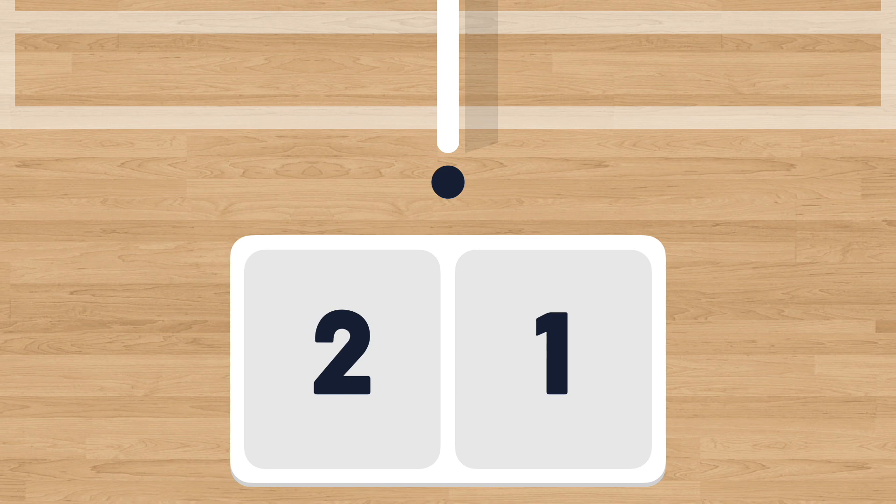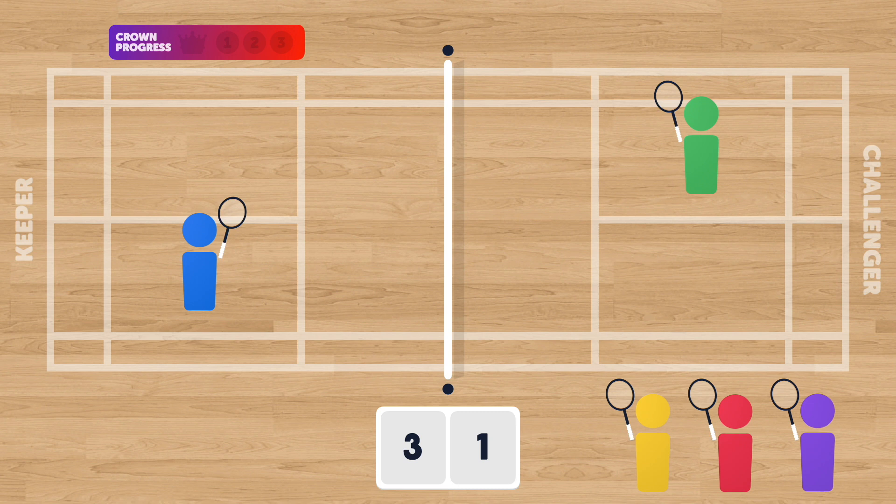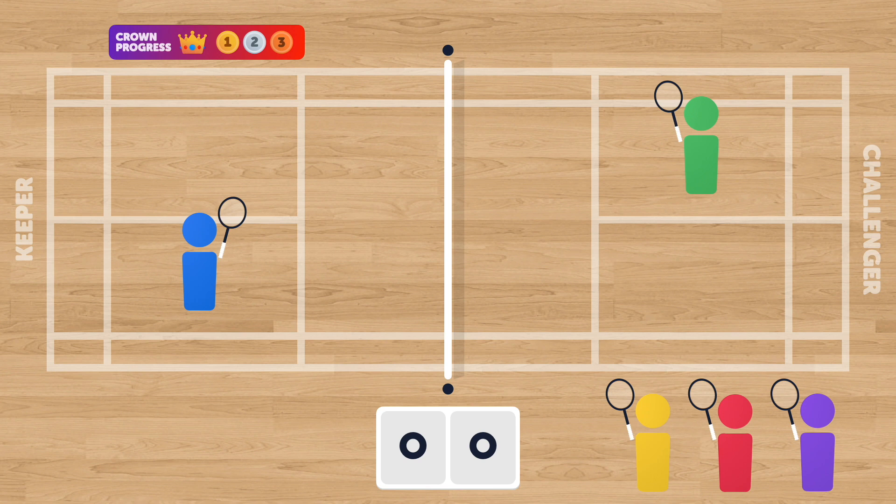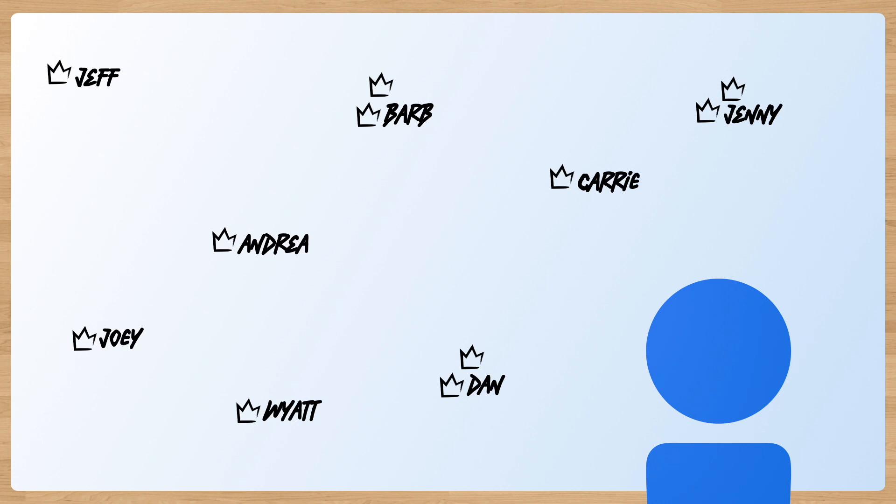If the challenger is defeated, they move off the court and can either go back to the end of the line, or switch courts should they wish to. On the other hand, the keeper adds one win to their count. While challengers are attempting to beat the keeper so that they can become the keeper themselves, the keepers are trying to get three wins as keeper to earn a crown. Once the keeper has earned a crown, they remove themselves from the court and go to the class whiteboard, where they'll write down their name and put a crown above it. Their job now is to try and see how many crowns they can earn throughout the lesson. This system helps ensure that no player ends up dominating a court for the entire lesson and keeps things fresh for the rest of the class.